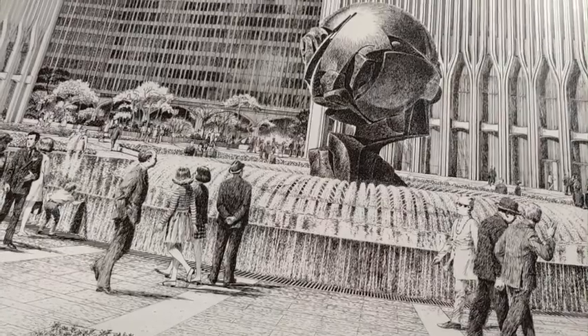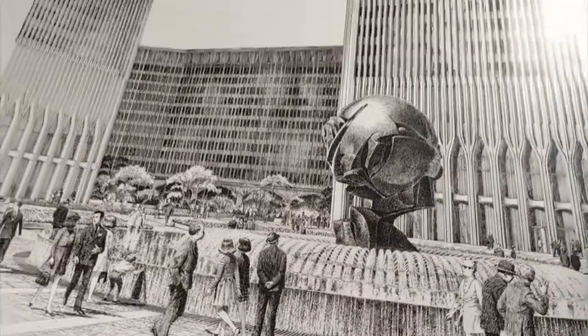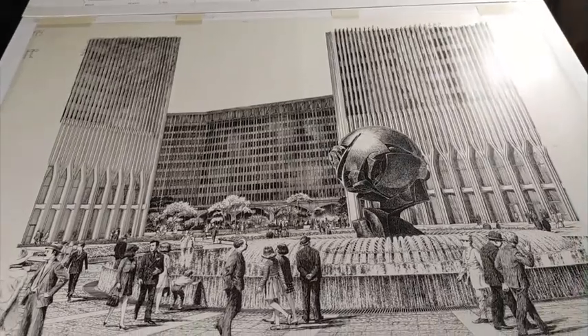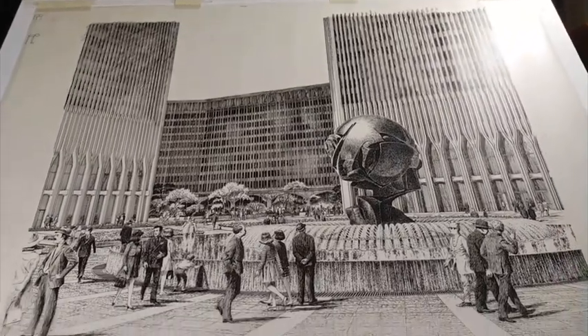Really beautiful. So again, that is the Koenig sculpture — the plaza view of the World Trade Center. Very iconic and beautiful.